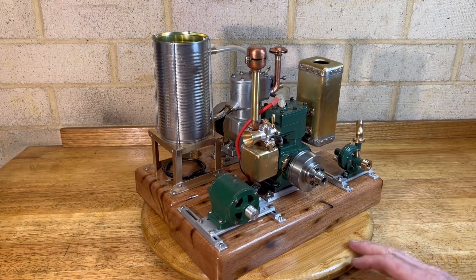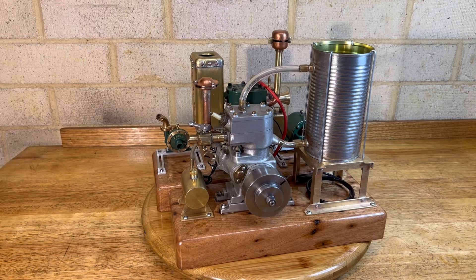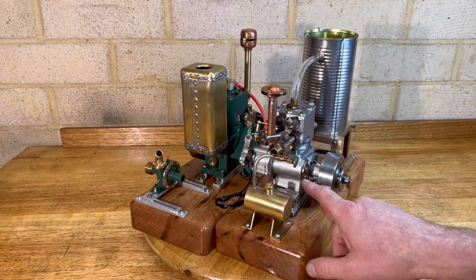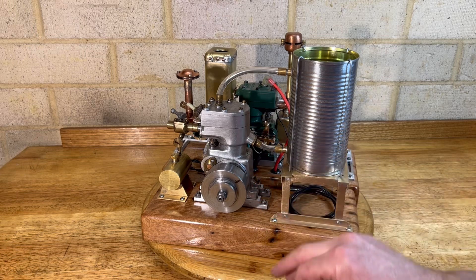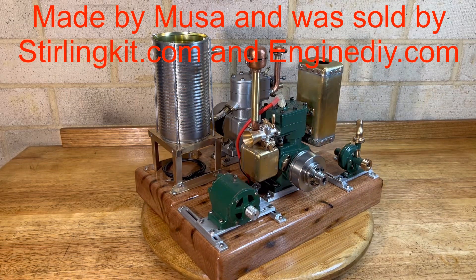This is the Chinese version of the Whippet. The Whippet was designed by Edgar T. Westbury back in the 60s and it was sold as a casting kit. This particular engine was probably made back in that time. This one doesn't have any sort of socketed cap screws — it's all cast and then machined as a machinist kit. This particular one is all machined by CNC machining from a solid block of aluminium.